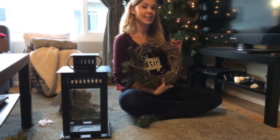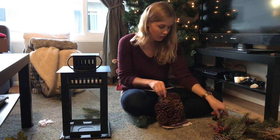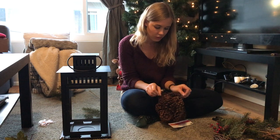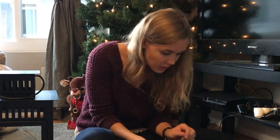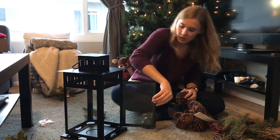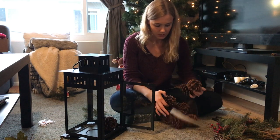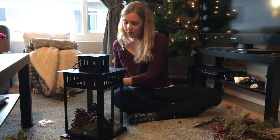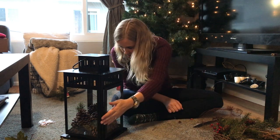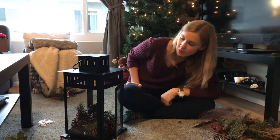Ta-da! The wreath is ready. They smell like cinnamon! So I'm just going to go ahead and put my pine cones in. This is not enough, you guys. I need like three bags of pine cones if I'm going to fill this up.